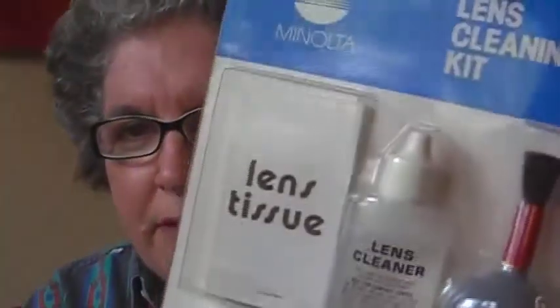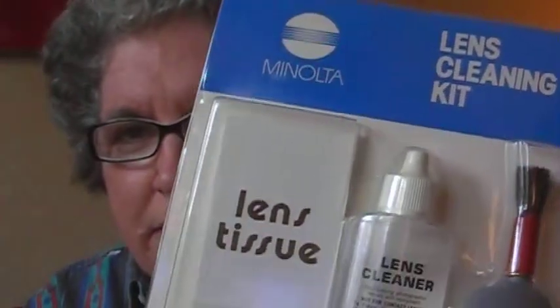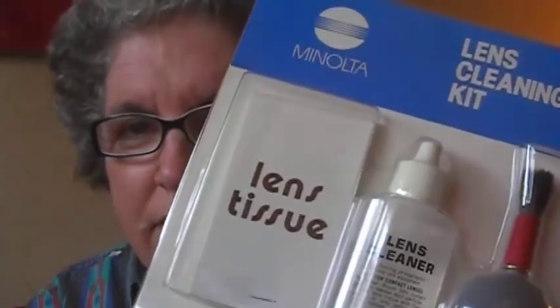Then I'll be able to show you better what I have. Here's a lens cleaning kit. This one's a new one — I have another one, but I've used a lot of that up, so I've recently bought a new one.